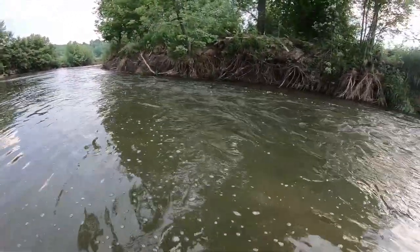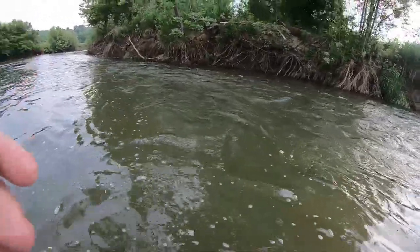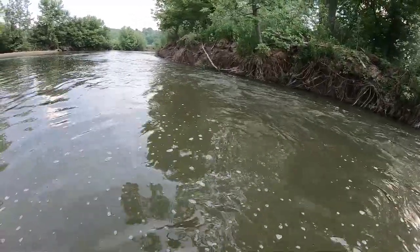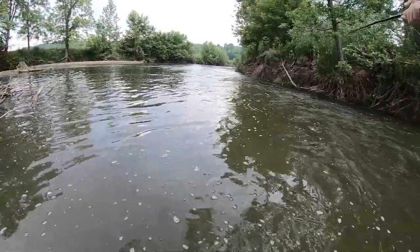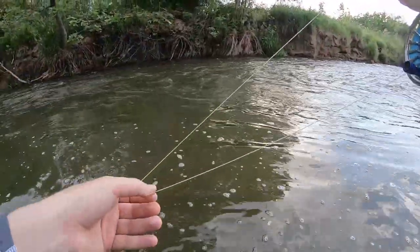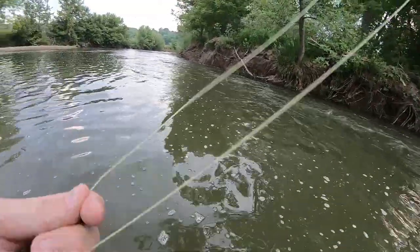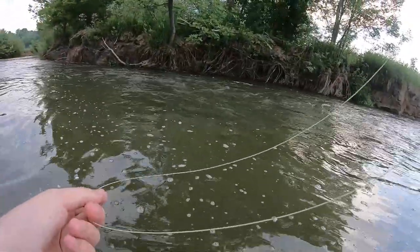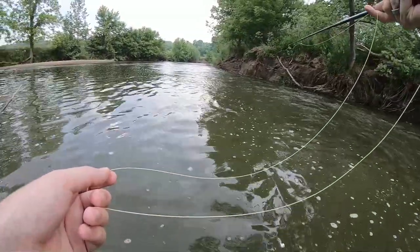I'm just going to follow that seam down as far as I can — that's the current plan anyway, until I can't wade any deeper. Just follow that little foam line, because that's where the fish are going to be sitting. In theory anyway. Cast a little bit up into this faster deeper stuff since I have not fished this far down on it yet. Just following through, picking this apart piece by piece.